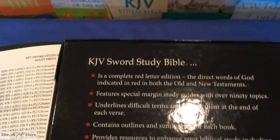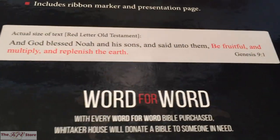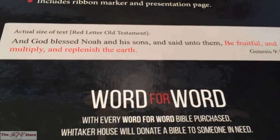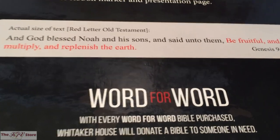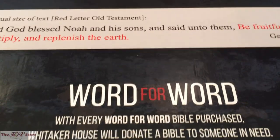Another thing worth mentioning on the packaging: on the back of the box of the KJV Sword Study Bible, there's a very unique 'Word for Word' initiative from Whitaker House, saying that with every Word for Word Bible purchased, Whitaker House will donate a Bible to someone in need. When you purchase one of these Sword Study Bibles, you're also helping donate a Bible to someone else.